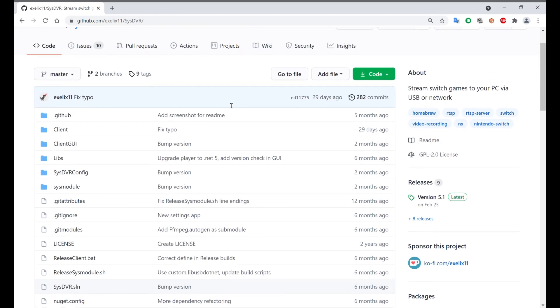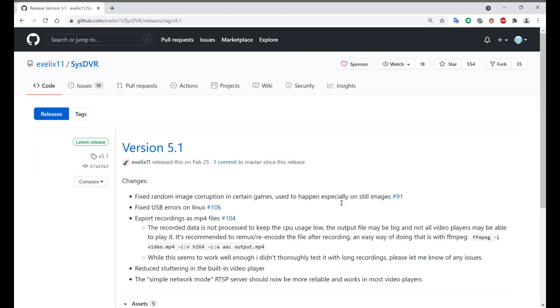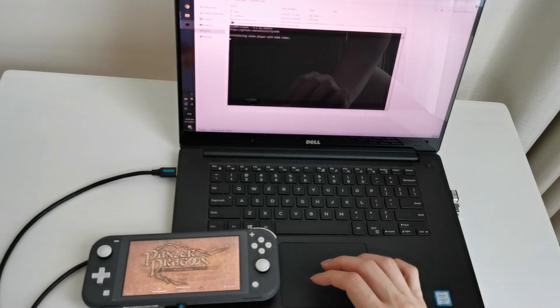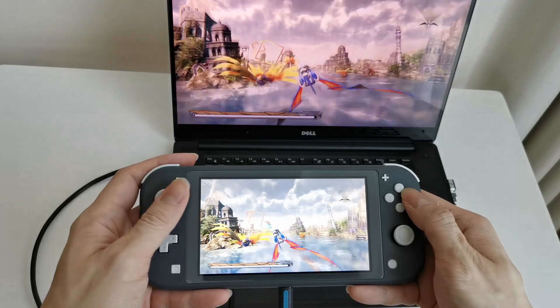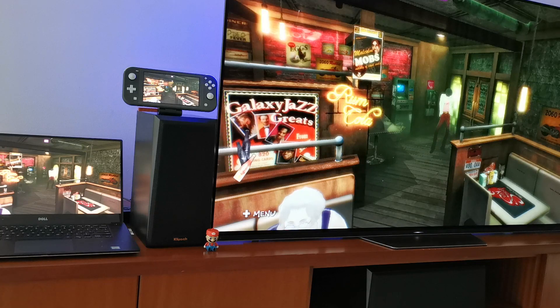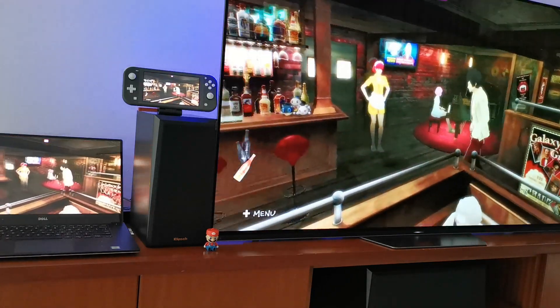I'm using SYS-DVR. If you've been looking for a Switch Lite docking solution for a while, I'm pretty sure you've come across this. It's available on Windows, Mac, and Linux. Here I am playing on my Windows, but if you want to play it on your TV, I wouldn't say it's an elegant or portable solution.